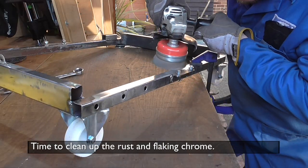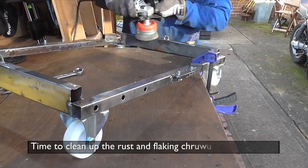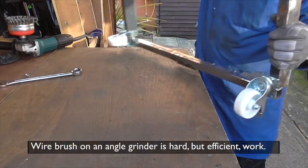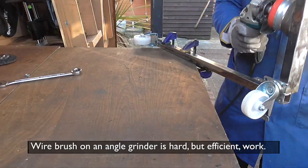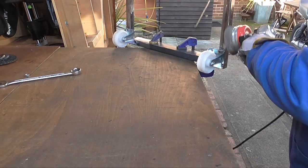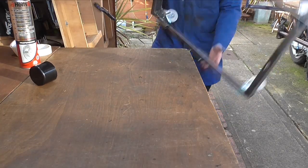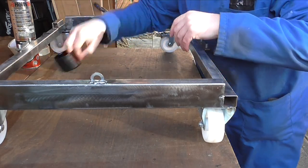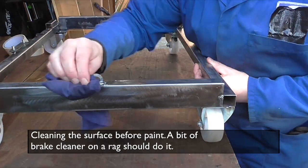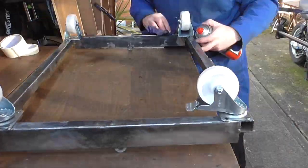Before I can start painting, I need to remove the flaking chrome and rust and other rubbish so that the paint sticks well. A big wire brush on the angle grinder is very efficient, but oh so hard work! A step that's easily forgotten but makes a big difference is to actually clean the surfaces. I'm just using some brake cleaner on a rag to get rid of any grease.